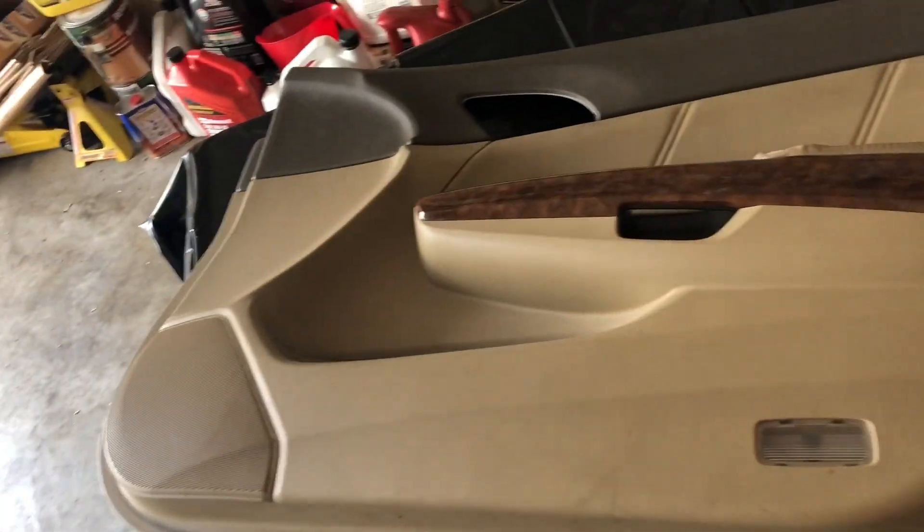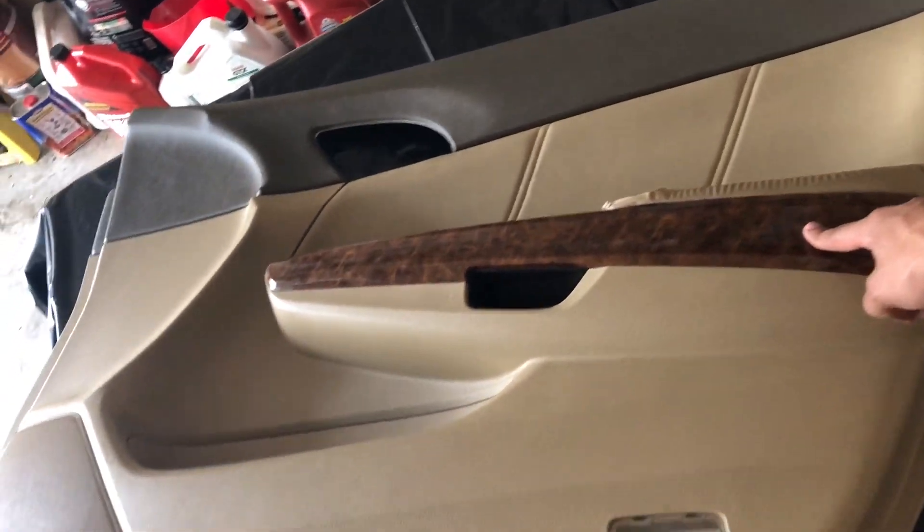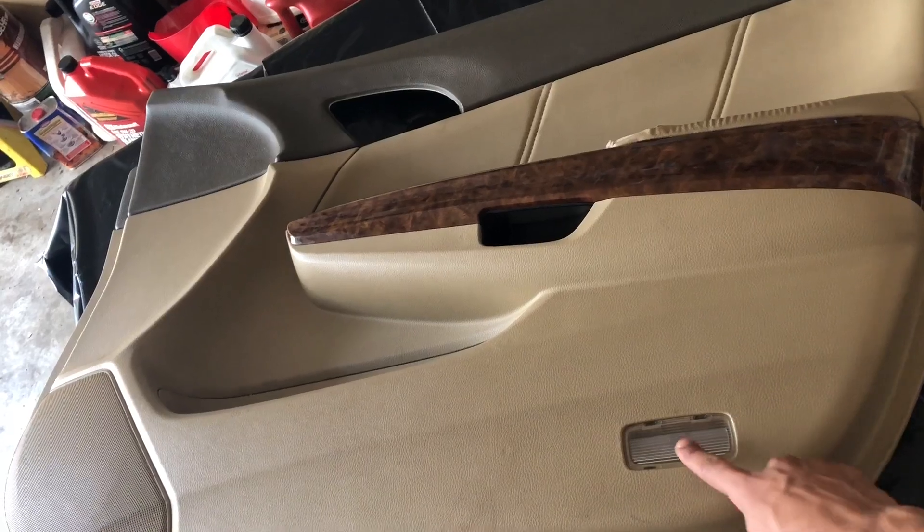I'm going to paint it all black. At first I was just going to do this section, then I was just like forget it, I'm going to do the whole thing. But I'm going to take this up because I'm going to wrap this in carbon fiber. Then I got to remove this cover.